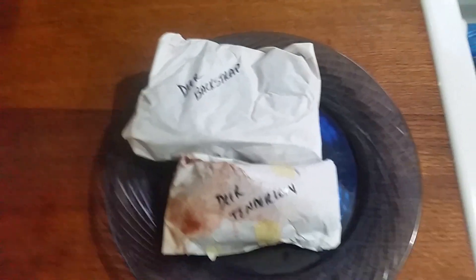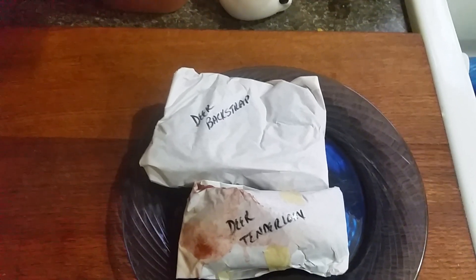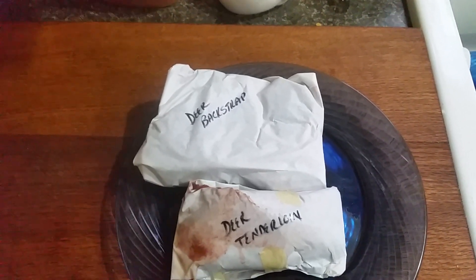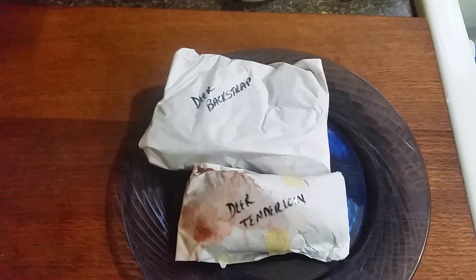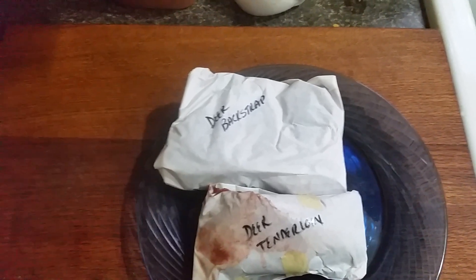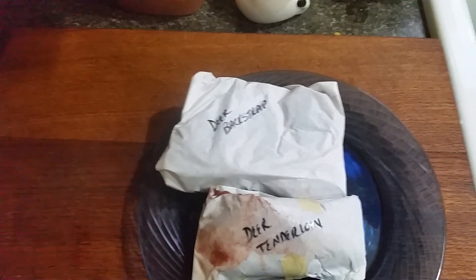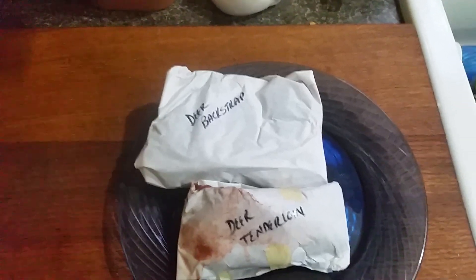Here's an Oregon thing. Some folks call the part of meat on a deer next to the spine, on both sides on the back, tenderloin. But in Oregon, we call that backstrap. That's the long muscle that goes from the neck all the way to the rump on both sides of the spine. You cut that into steaks, and we usually bread it and fry it in a cast iron pan in oil.